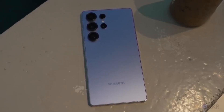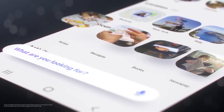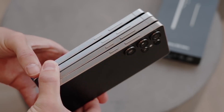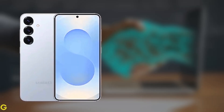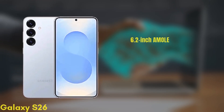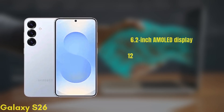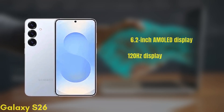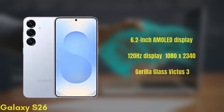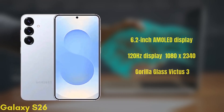We're now going to run through the full specs, design, and expected pricing to help you decide which one is right for you — so hit subscribe and let's dive right in. First up, the standard Galaxy S26. It's coming with a 6.2-inch Dynamic AMOLED display with improvements in brightness and color accuracy, a 120Hz refresh rate with HDR10+, and a resolution of 1080x2340, protected by Gorilla Glass Victus 3.